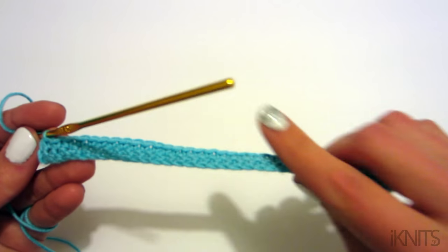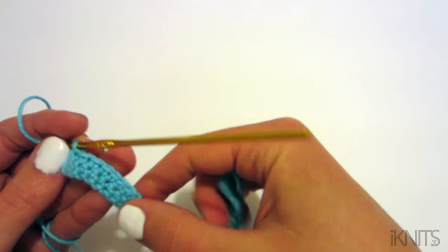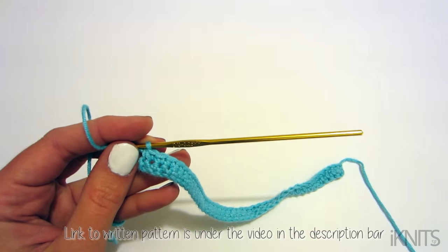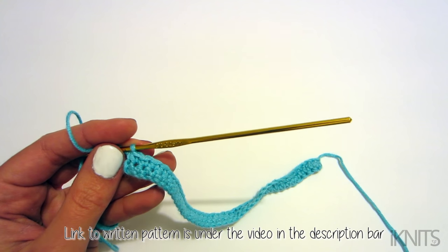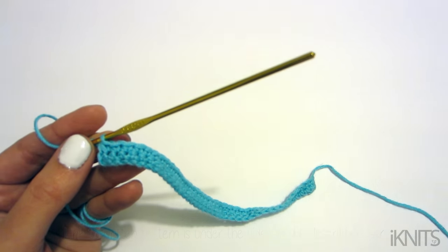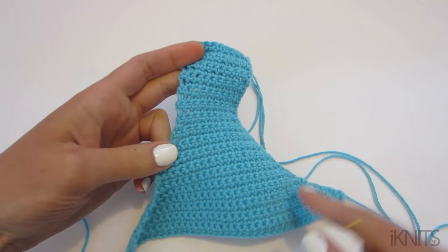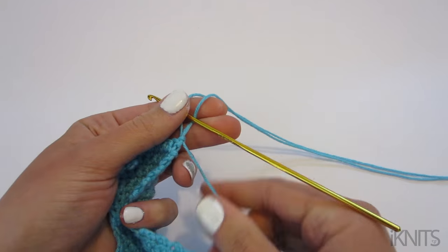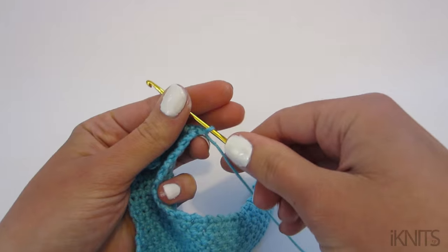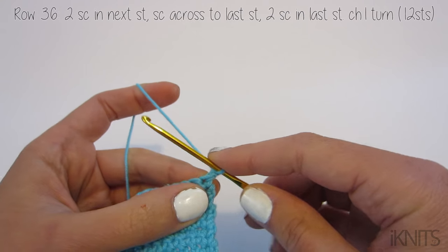I'm not going to show you how to do every row because I just showed you how to do rows 1 through 35, so you know how to do those. Make sure you click on the link to go to the written pattern and I will meet you at row 36. This is what yours should look like — we're doing the bottoms of the swimsuit.